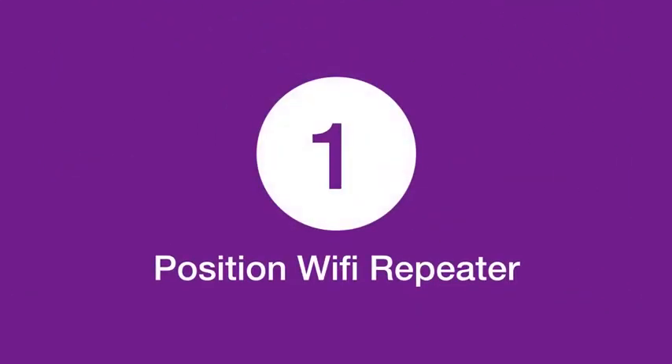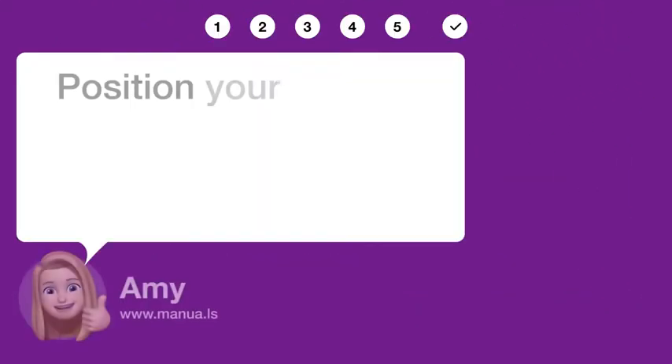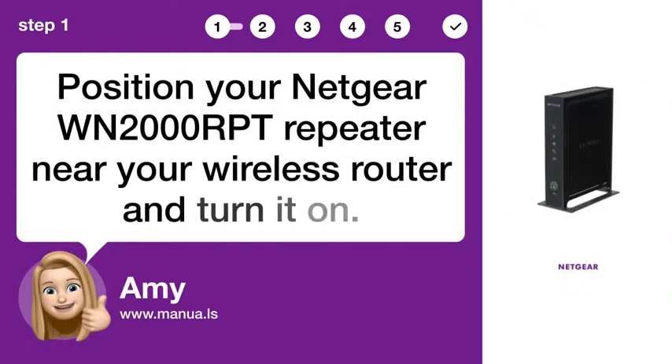Step 1: Position Wi-Fi repeater. Position your Netgear WN2000 RPT repeater near your wireless router and turn it on.